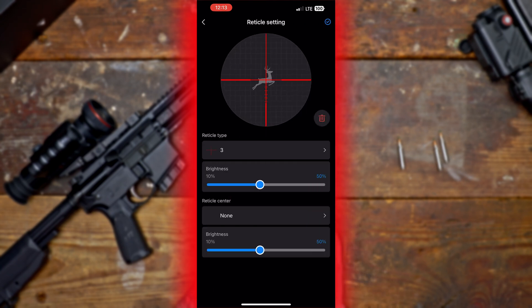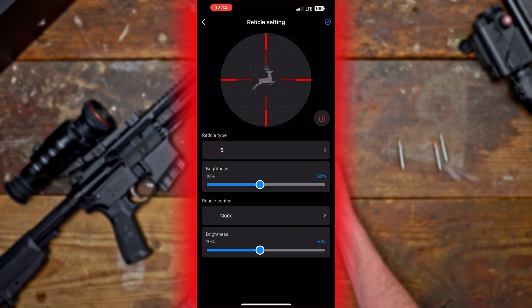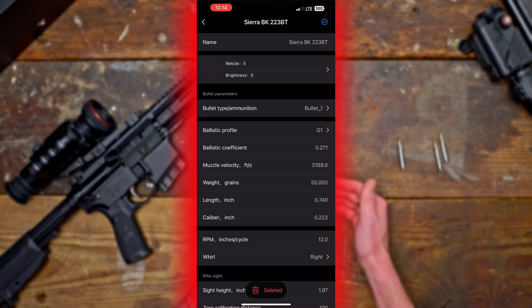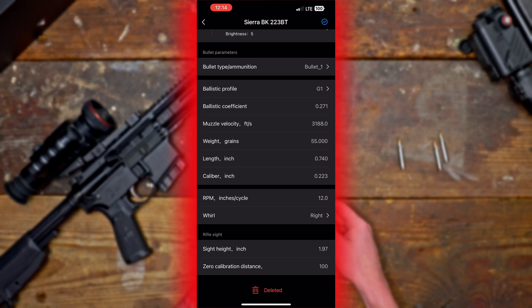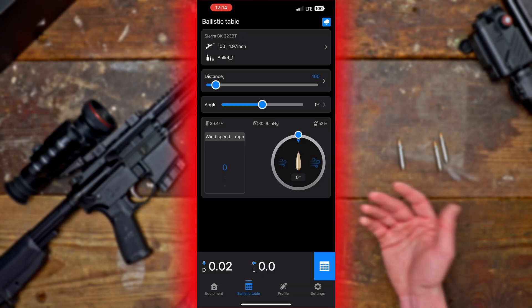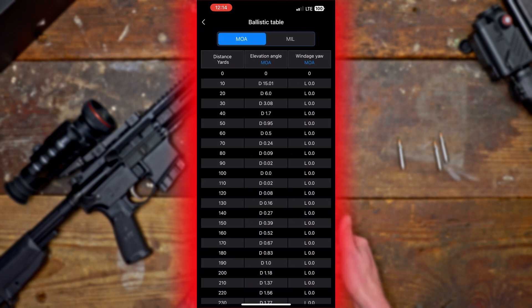You can select your reticle brightness and reticle type — I'm going to change that to more of a dot. Going down the screen, there are all the different input items for the ballistic calculator: ballistic profile G1, coefficient, muzzle velocity, weight in grains, length, caliber, and then sight height and zeroing distance. Once you put in all of this information or pre-select from the ammo library, that data goes into the calculator. You'll then have a ballistic table where you can also input temperature, barometric pressure, angle, and manually enter distance. Your rangefinder will do that for you as well and it'll kick out a ballistic table in both MOA and mills.